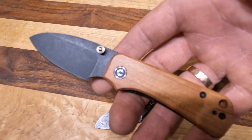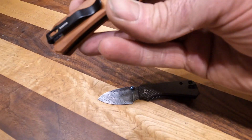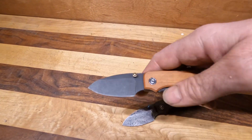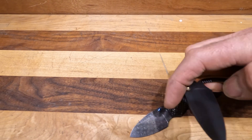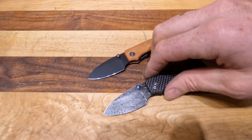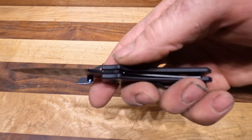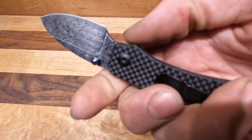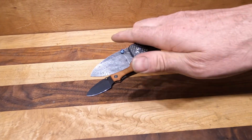We realized we hadn't talked about either of these since the Civivi order. This one is in Nitro-V with the Kaborite wood, and the action on these is just brilliant — you could just do this all day. And then the carbon fiber, which is carbon fiber overlay G10, so it's not full carbon fiber. If the camera shows you, there's just that little liner of carbon fiber on it.